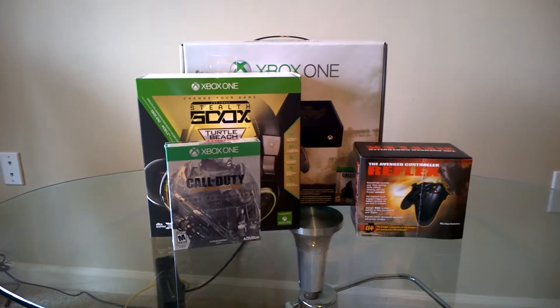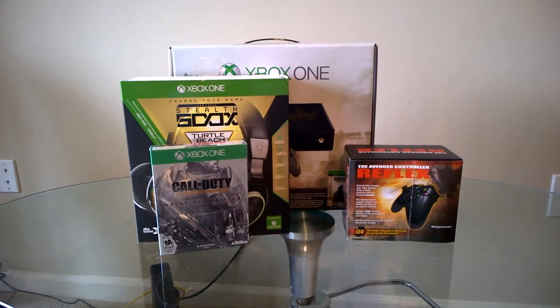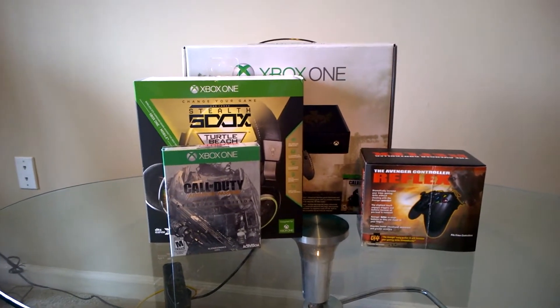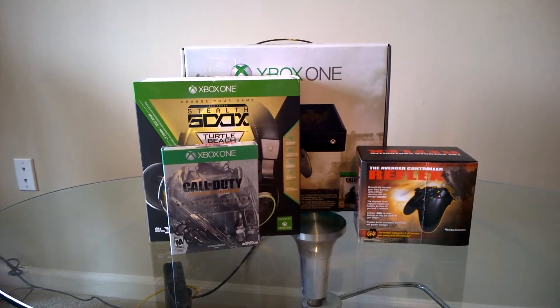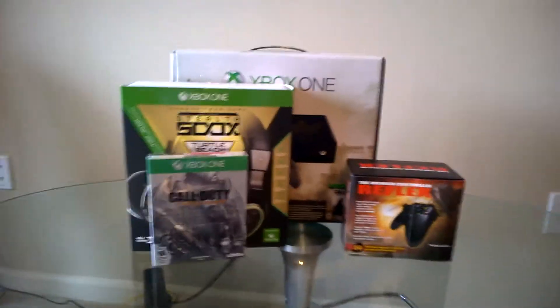Hey guys, what's up! Doing another couple of set reviews here. Christmas came a bit early for me, so I did purchase everything I wanted. From now to the end of the year, maybe a couple more games. I'm going to break them up into a couple of videos so it won't be one big video.